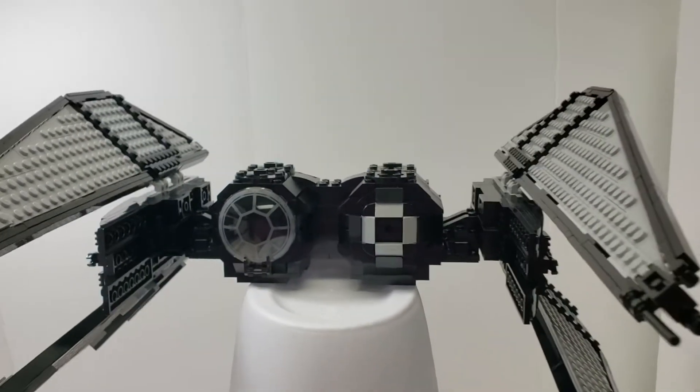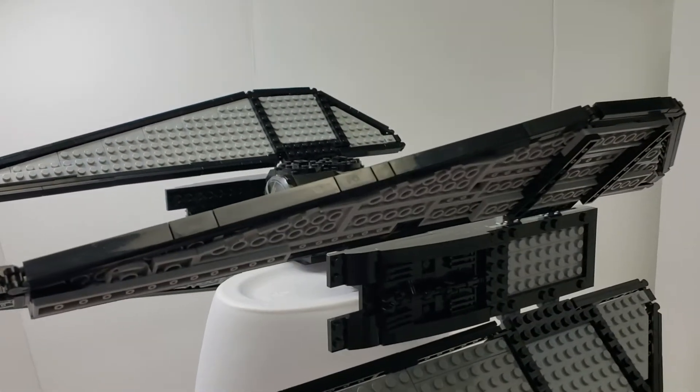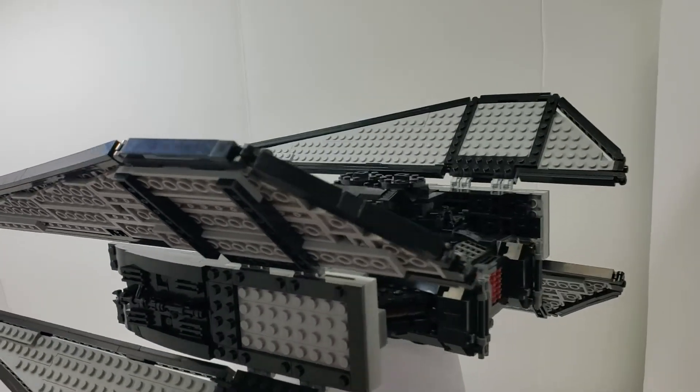The wings I did kind of using the Solo TIE fighter technique where you have like tiles on the side to represent the outer color.